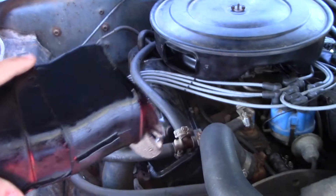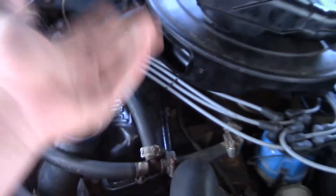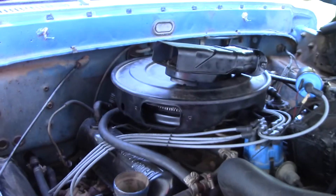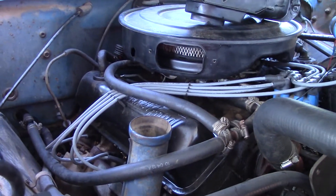It's really easy to remove these because there's only two bolts that hold them on, just right here. And then you practically already have a cold air intake, as good as this is going to get at least. And you can see the air filter in there.